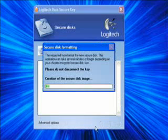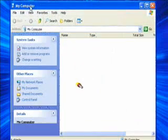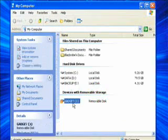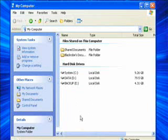On my Pentium 4 mobile laptop, creating a 1GB disk took about 1 minute. Once the disk is created, it will show up in your My Computer view. It will behave like a removable disk and it is keyed to the DSK. If you remove the DSK, all of the secure disks that you have created will disappear. To get them back, simply reinsert the DSK and authenticate.